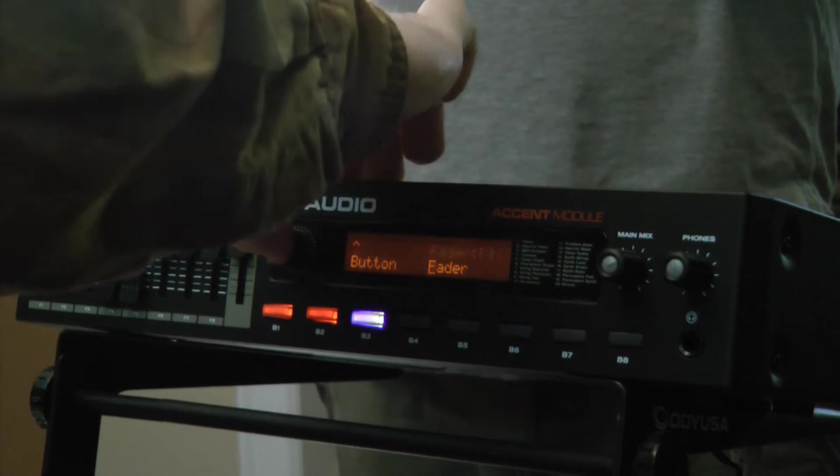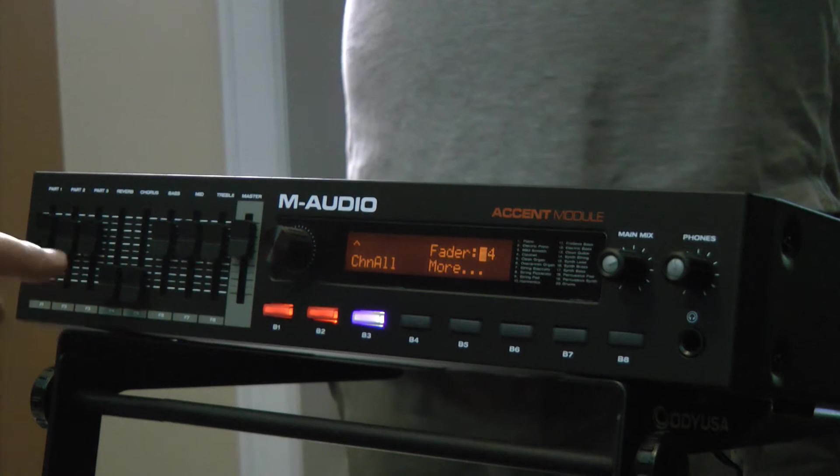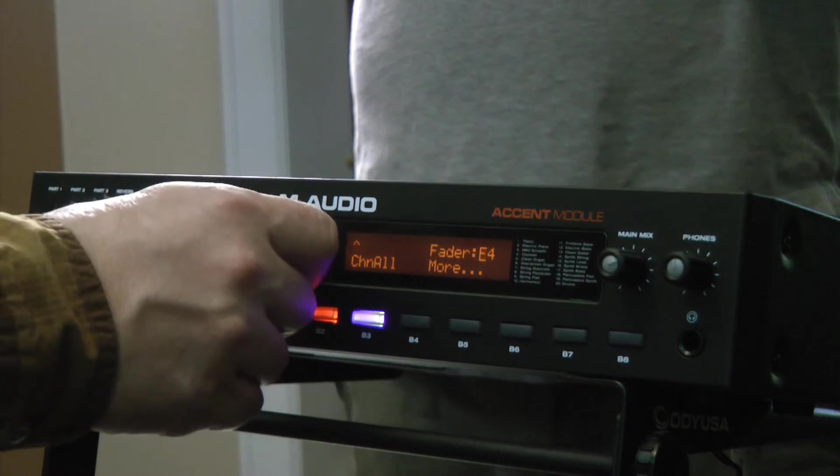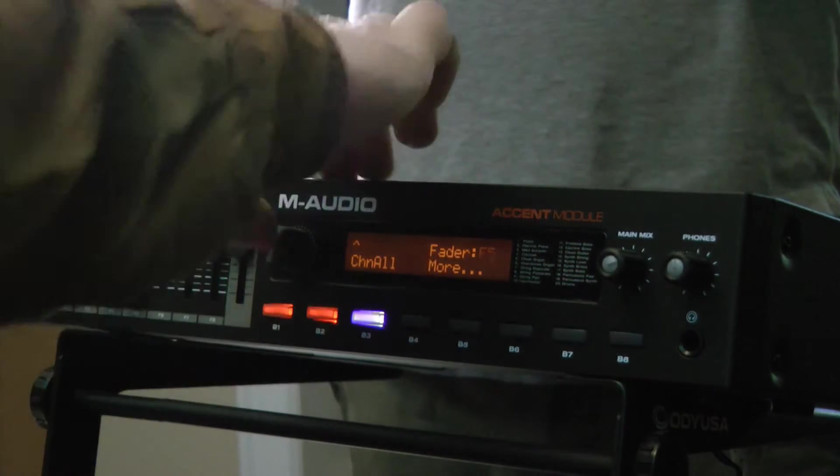Right now I have F4, which is going to be my reverb, but let's go and change that up to F5. We'll push Select, and now I get chorus control.